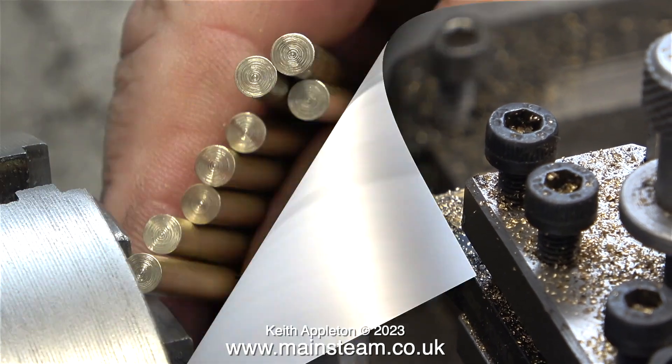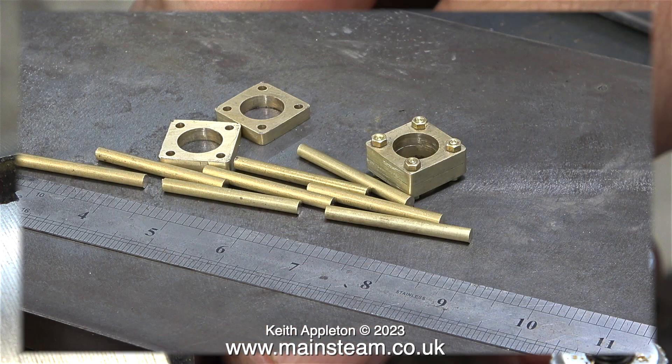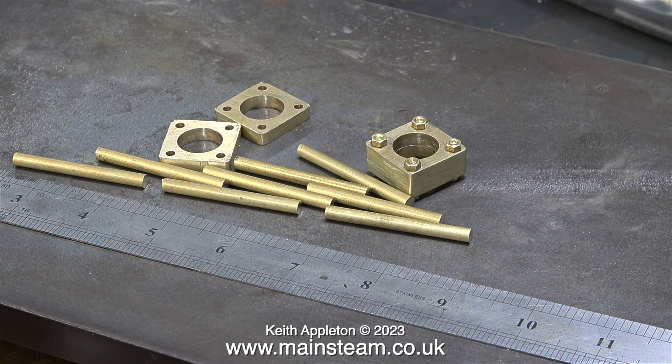Here's the job so far. The finish on the ends isn't brilliant but it doesn't need to be, because most of it's going to be drilled out and threaded 6BA.